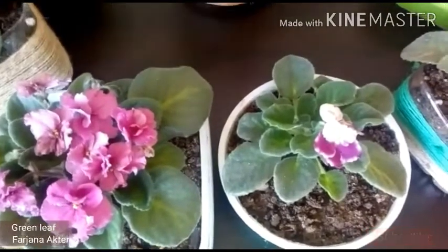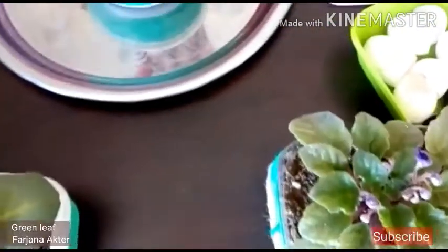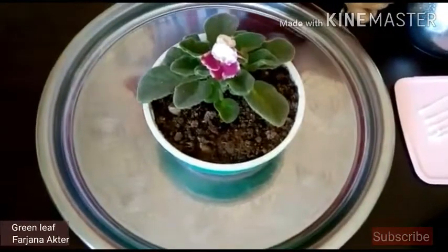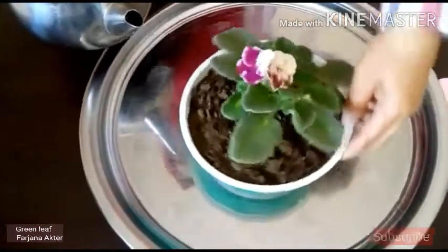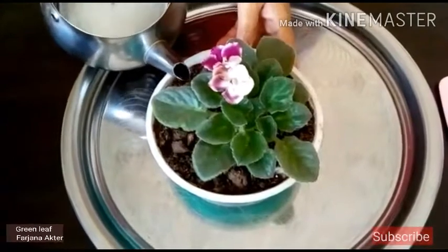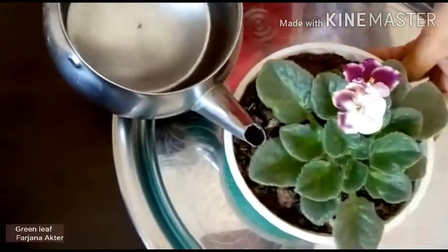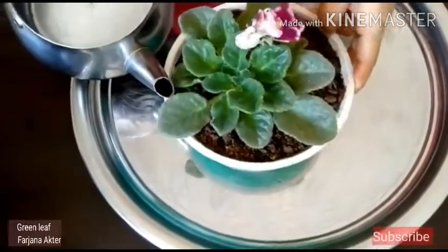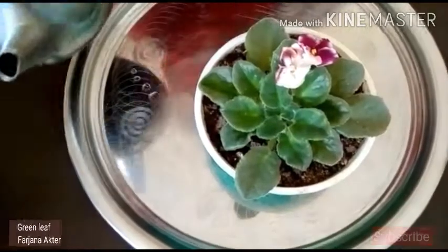African violets are moisture-loving plants, so it is necessary to keep the soil moist, and we can ensure soil moisture by proper watering. Now I am going to show you how to water properly. Just water your plants from the bottom to avoid getting excess water on the leaves. If water spills on the leaves, the leaves may rot. Don't water like this — it's the wrong method.